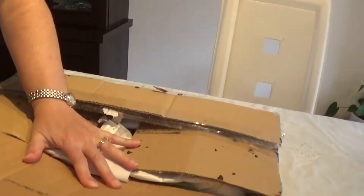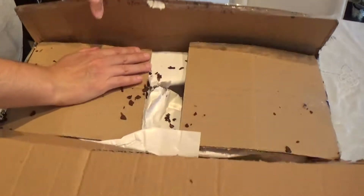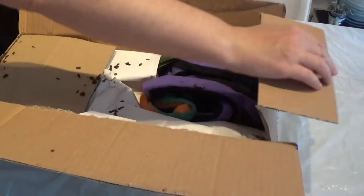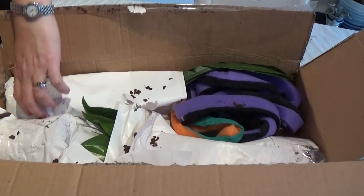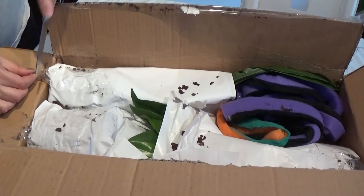Let's see what I've ordered. Lots of bark, a big mess. I've got three plants in here.